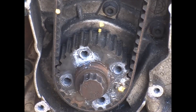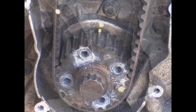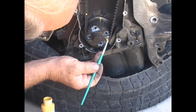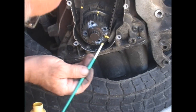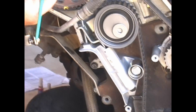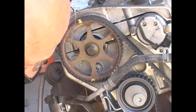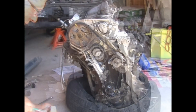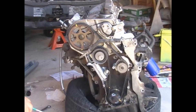Another suggestion, which is really helpful: while the timing belt is still on, put some marks on the belt. I take a little bit of paint and put a mark on the sprocket and on the belt. Then I put a corresponding mark on the belt at the camshaft timing mark. You can transfer these marks to the new belt, and then you'll know exactly how to put it back on.